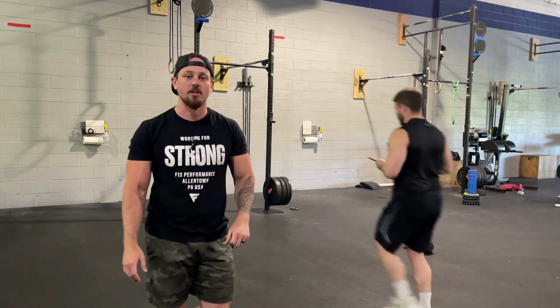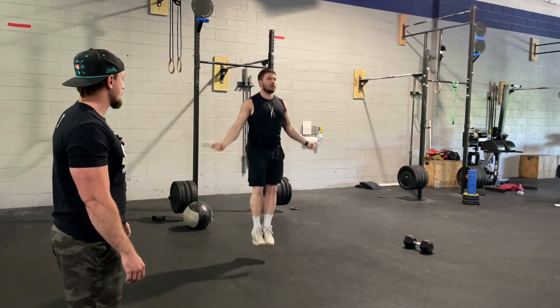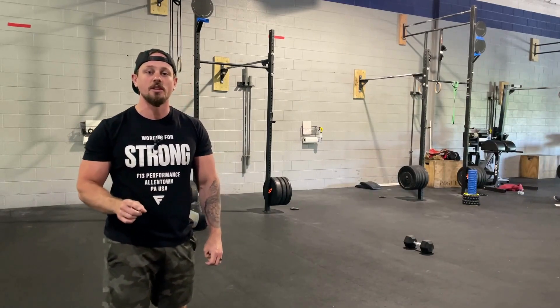Partner one comes in and starts their work for 200 double unders. Once you complete all 200 double unders, you will go directly into 100 wall balls.